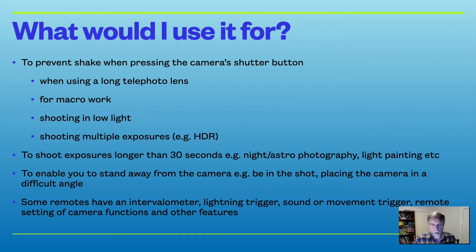Some remotes are pretty fancy — they'll have lightning triggers, intervalometers, and sound and movement triggers. The sound and movement ones are often used by wildlife researchers who place cameras at night; when a critter comes along it triggers the camera. Some remotes can even control a number of camera functions from the remote itself. Those sorts of remotes are pretty expensive and specialised, and you may not necessarily need one.